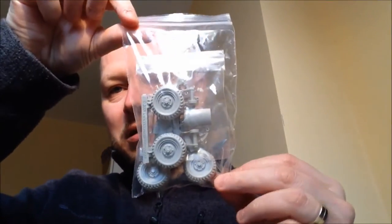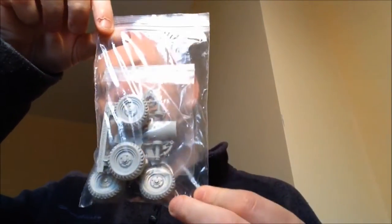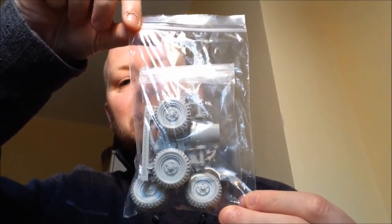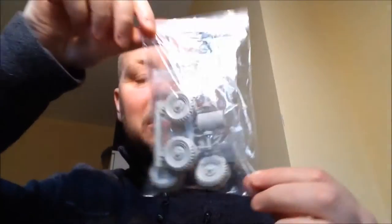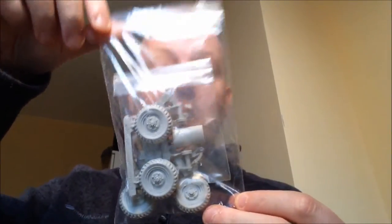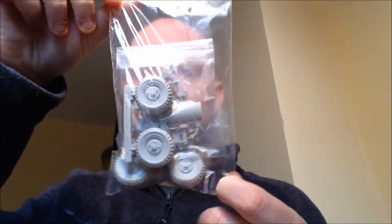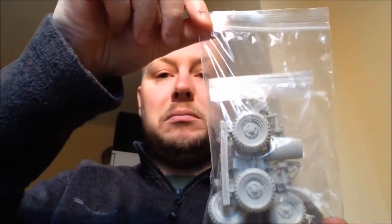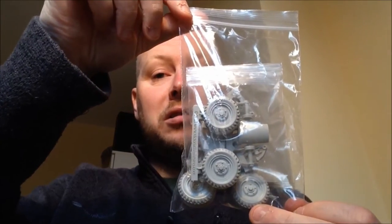The other thing I thought I'd try to show you is the fact that I also bought these. This is the suspension kit and wheels from Victoria Miniatures, which are based in Australia. It came really quick, really impressed with the service, good quality moulds, and I'm really looking forward to making the vehicle using these additional bits.